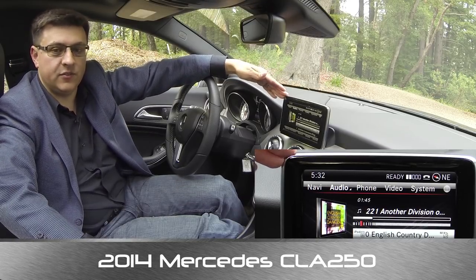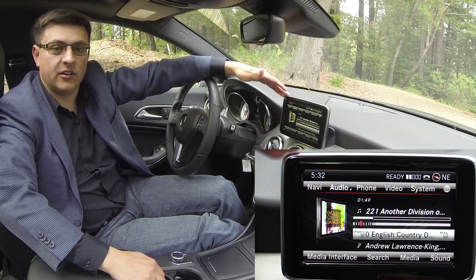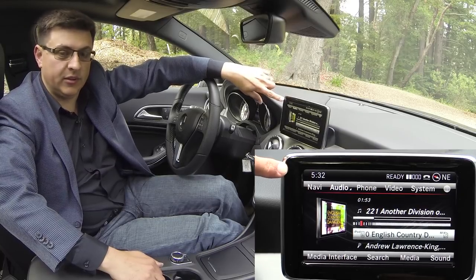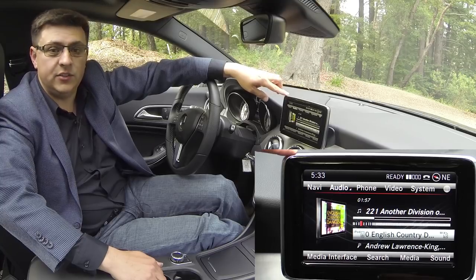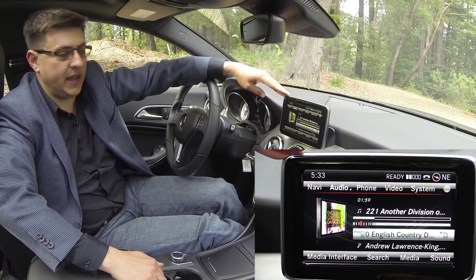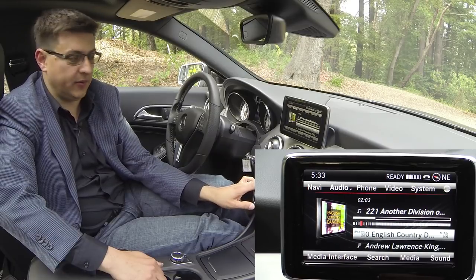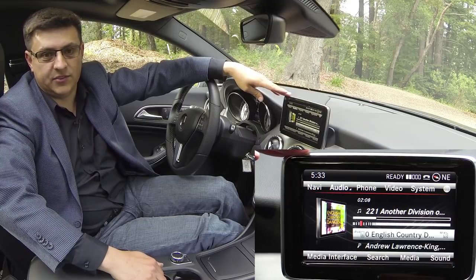This is not the standard infotainment system in the CLA 250. For that $29,900 base price for the CLA, you get a 5-inch system that is relatively similar in terms of software but the screen is a little bit smaller. This is part of a $2,370 package that also includes the upgraded audio system and a 6-slot CD player right here. It gives you the 7-inch screen, navigation, multimedia interface and the up-level screen.